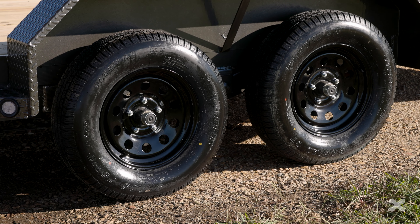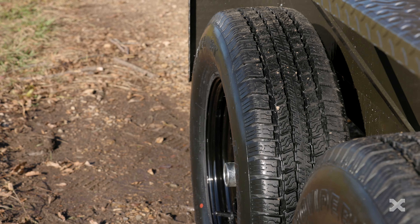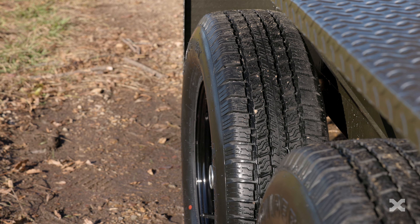Two 3,500 pound electric brake axles paired with 225-75 tires carry this trailer down the road.